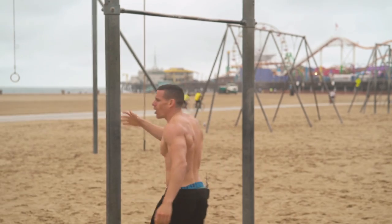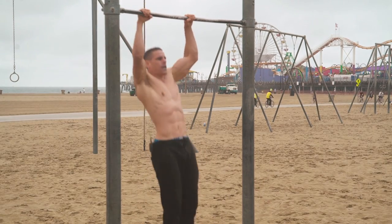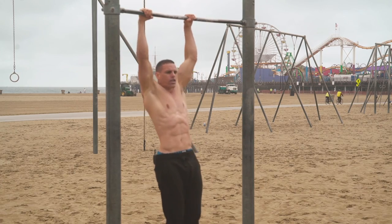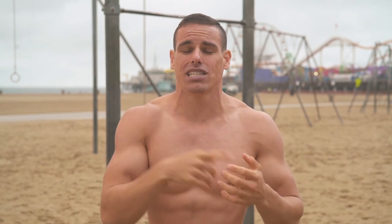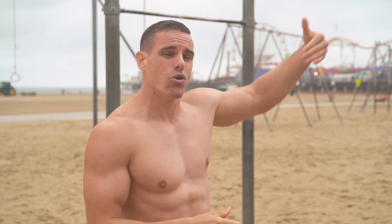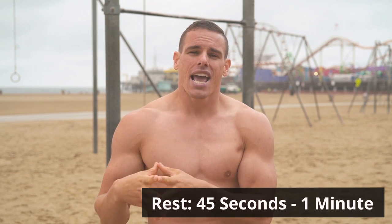First of all, more is not better. Just because you go to a pull-up bar and do a ton of reps and sets and all these muscle-ups and try to go through as many exercises as possible does not mean you are actually progressing. You need structure. For building muscle size, hypertrophy is 6 to 13 repetitions; for muscular endurance, 13 to 20 repetitions. Make sure you have proper rest periods — anywhere from 45 seconds to one minute.